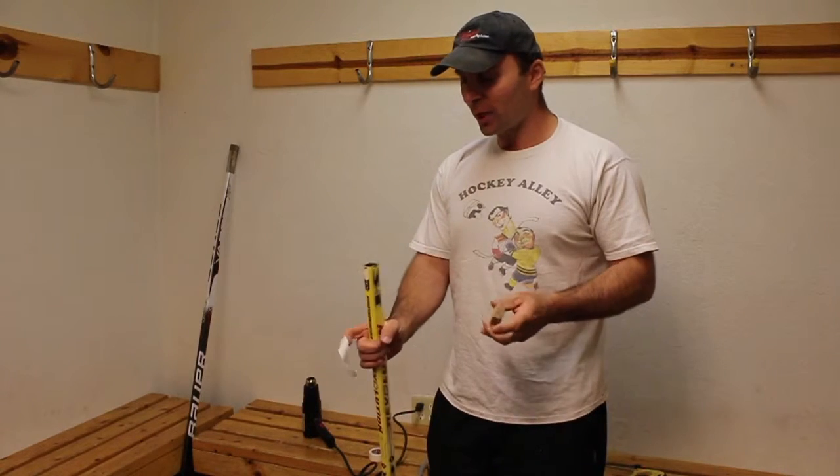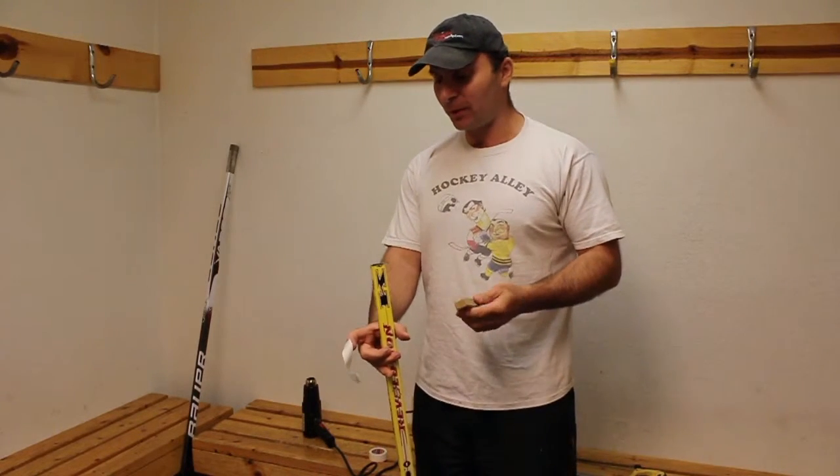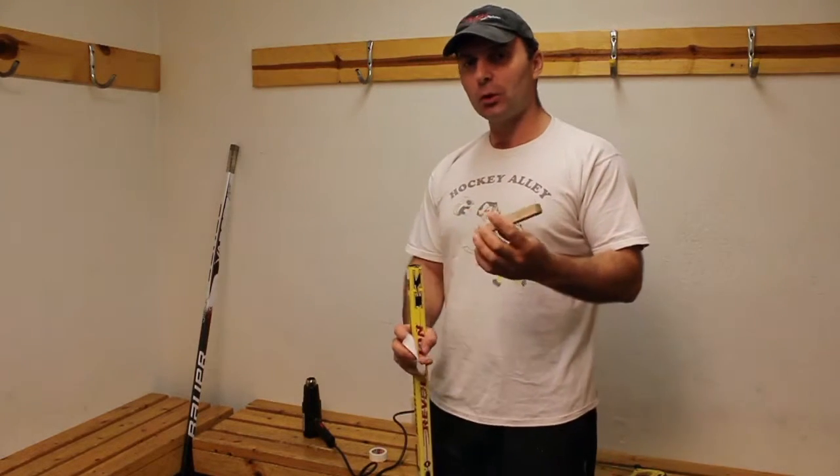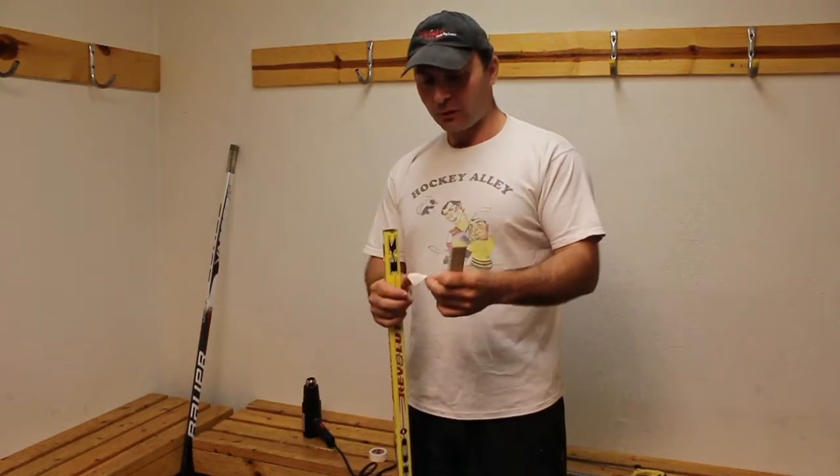Jack here at Hockey Alley. We're here with Discount Hockey and we're going to show you today how to insert a plug into a stick. If your son grows out of a stick and you can't replace it right away, what you can do is buy a wood plug. All you need is some hot glue and some tape, so here's how it works.